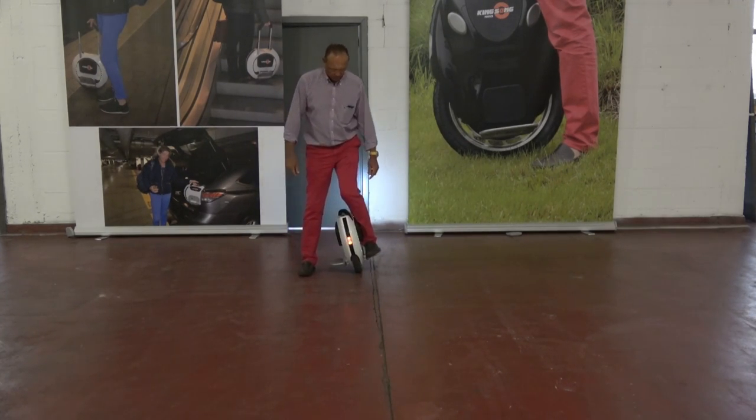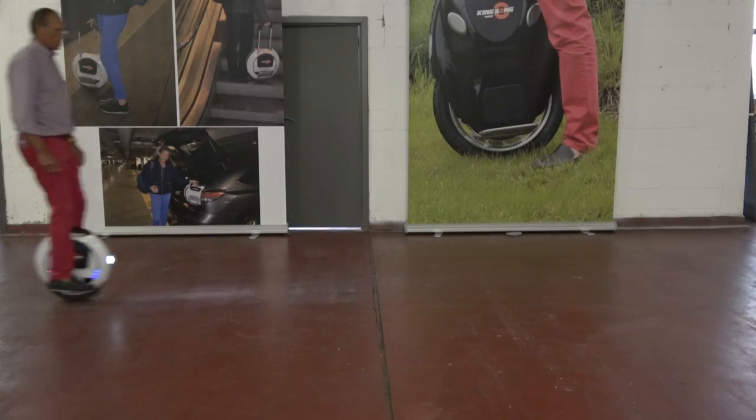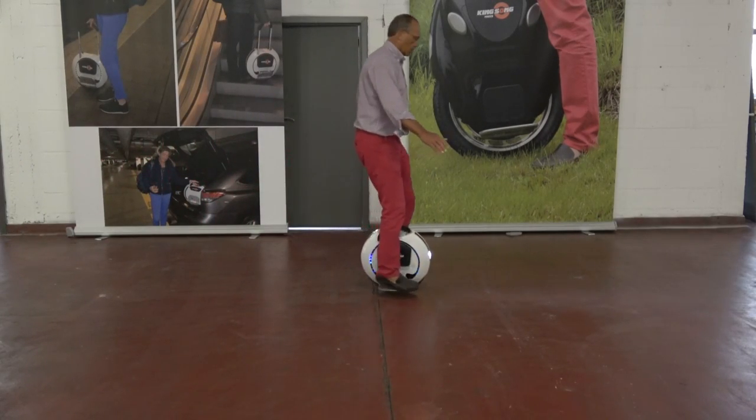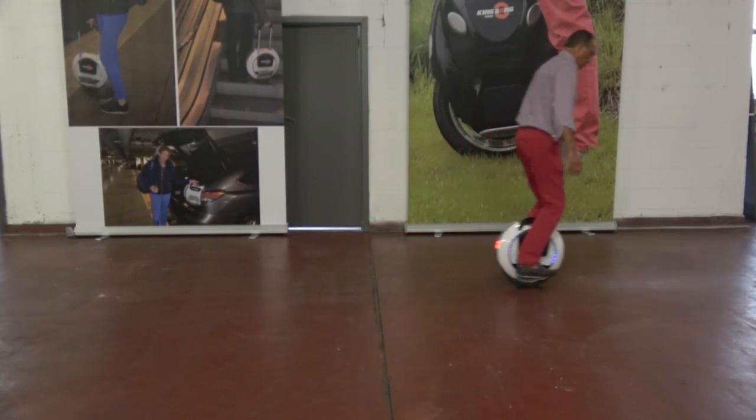You might have noticed that we never touch the wheel by hand — this is not cut out. We have control of the wheel, and you should do that too.